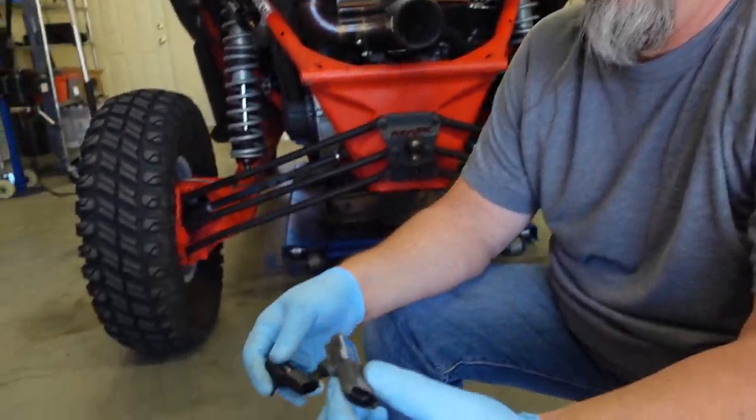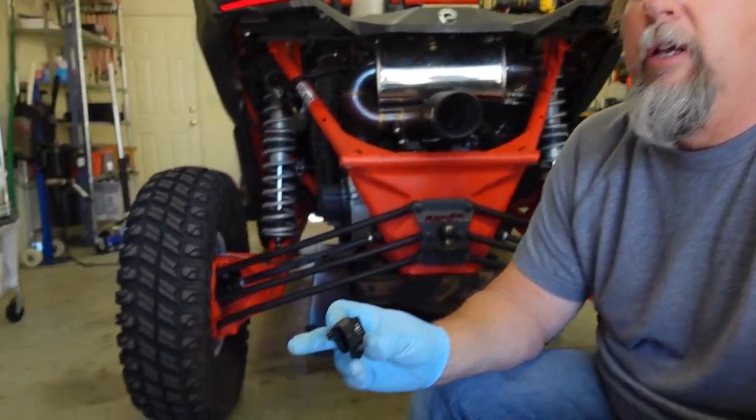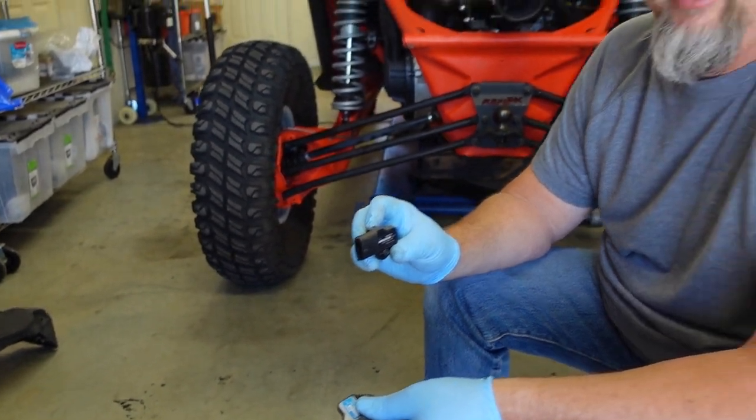Basically it's just an automotive-style MAP sensor. On the factory Can-Am you've got two MAP sensors — one on the plenum after the throttle body, and one just before the throttle body. With the standalone ECU, you only need one, just like a car. So I'm going to change that out and then we're going to be ready to start plugging in ECUs.